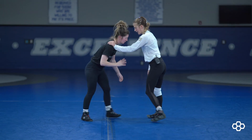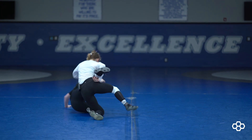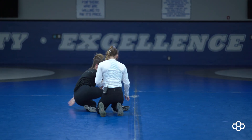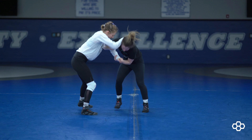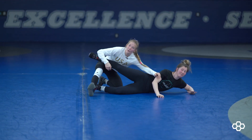So once again, opponent has the two-on-one. I'm stepping through here, elevating and feeding. And that is two-on-one counter offense.